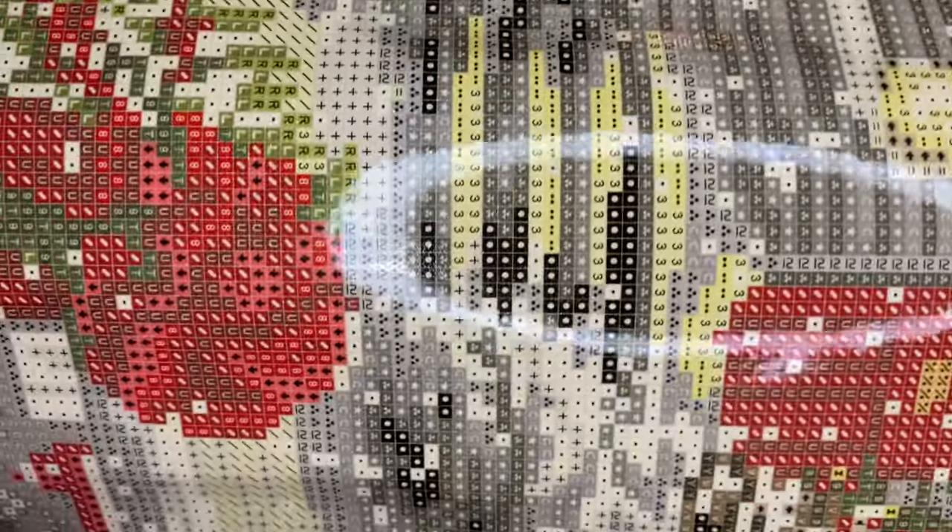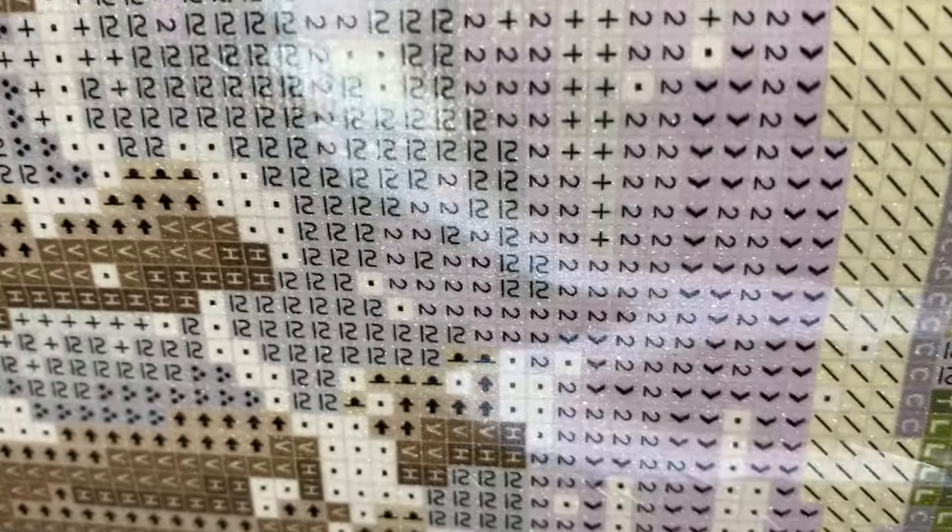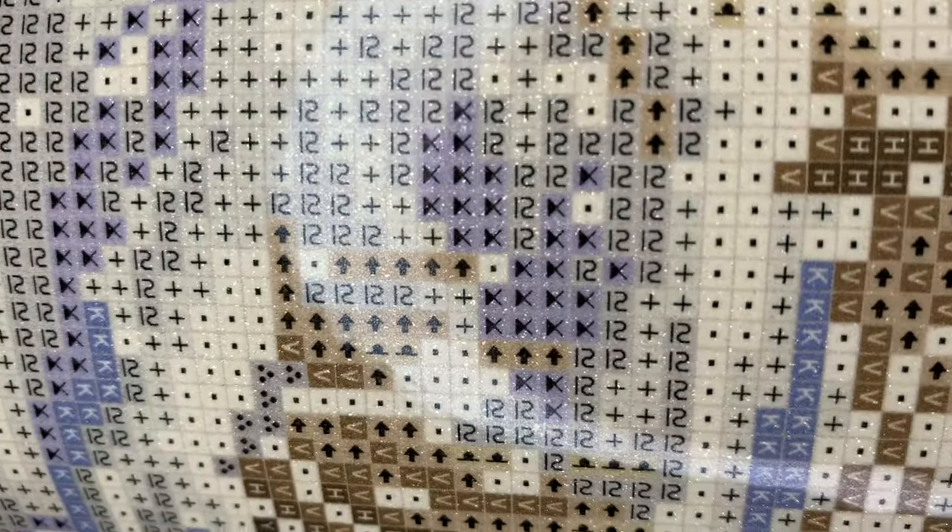I'm going to pull this beauty up so we can check the drill field. Diamond Art Club has been switching out their symbols, and I still have not come across blurry symbols with them, even with the new symbols. Your canvas and your diamonds are under a lifetime warranty. So if you come across blurry symbols or your canvas is messed up or not sticky, they will either send you a new one or you can get a refund. If you spill your diamonds or run out, they will send you replacements.